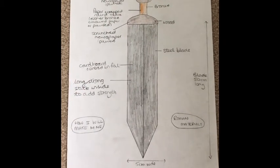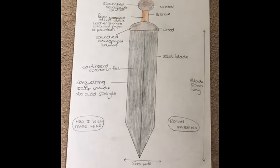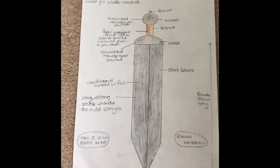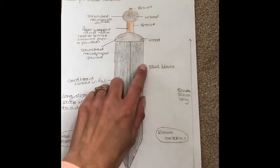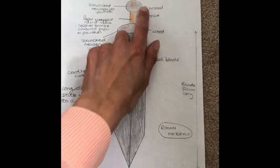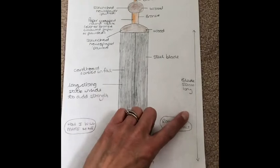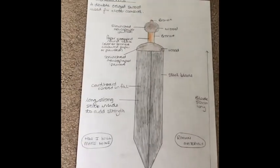Here is my diagram of the gladius, the double-edged sword used for close combat. I've drawn a nice big picture to fill the page, coloured it how it would look, and annotated it with what materials the Romans would have used. I've also put down some measurements, which will help me when I come to make mine.